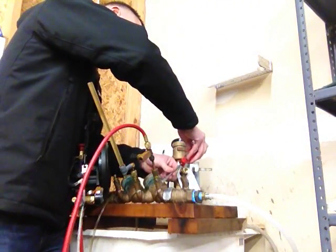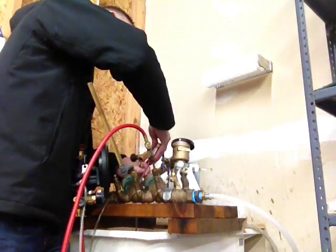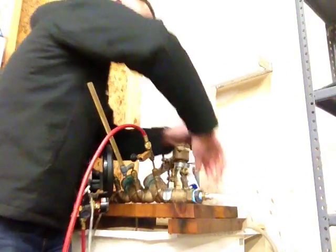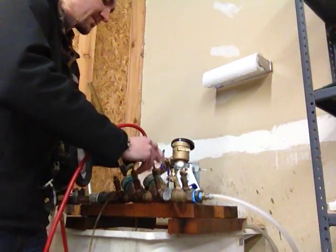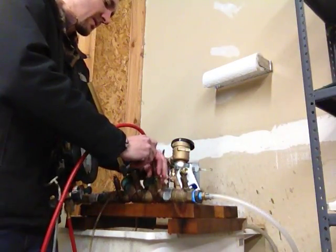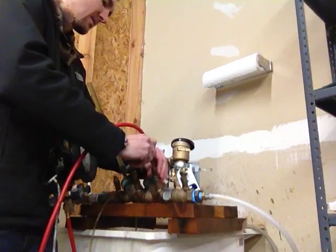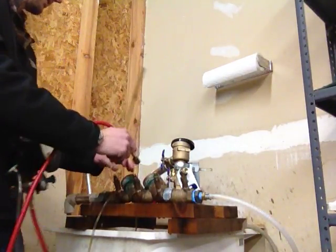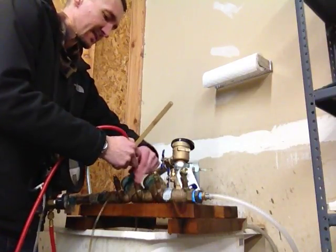I'm going to close test cock 2, close test cock 3, open shut off valve 1, remove test equipment, and prepare to test check valve number 2.